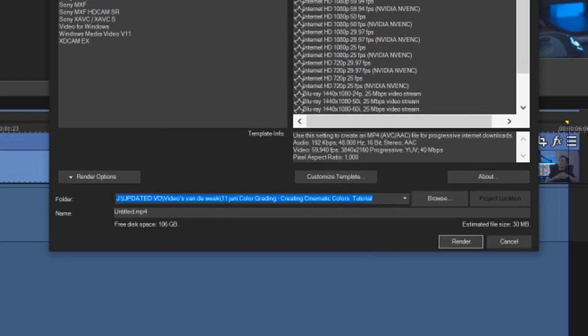Now that we have the template ready, we're going to choose our output location and give the file a name — for example, 4K Render Test. And now we're going to hit Render.